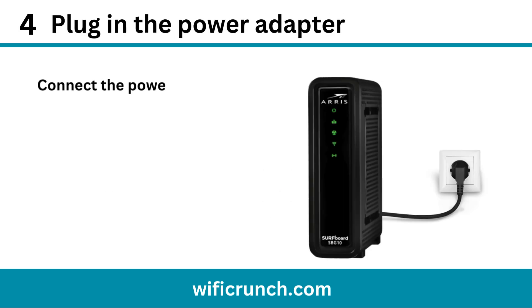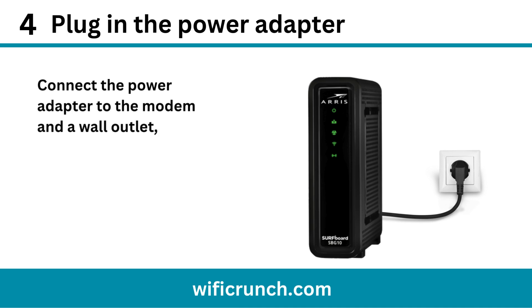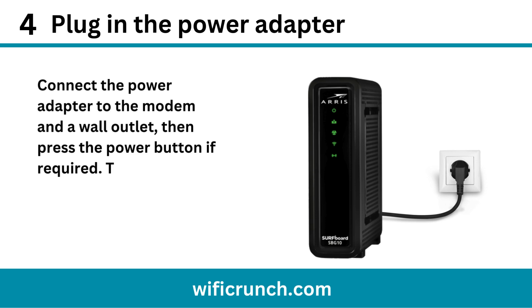Step 4: Plug in the power adapter. Connect the power adapter to the modem and a wall outlet, then press the power button if required. This powers up the device.